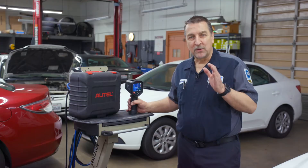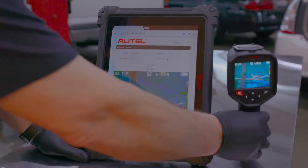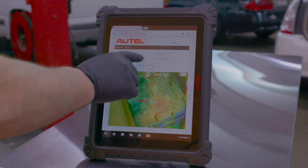The other cool thing here is that if you follow the instructions in the tool, what you can do is actually activate a web server and access this unit from your Autel scan tool to not only pull the images out, but to also control the device and change the emissivity levels and so on.